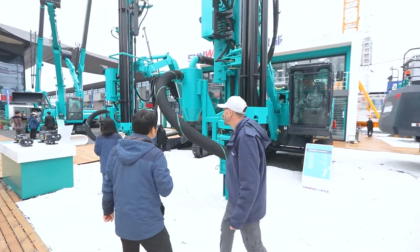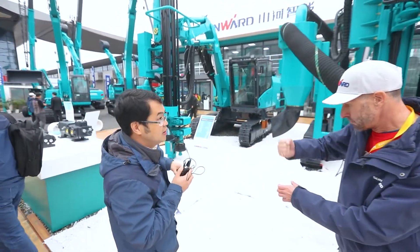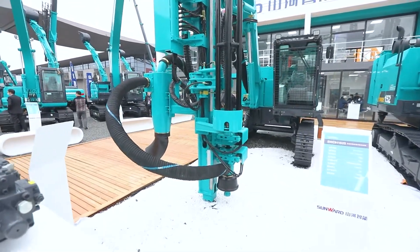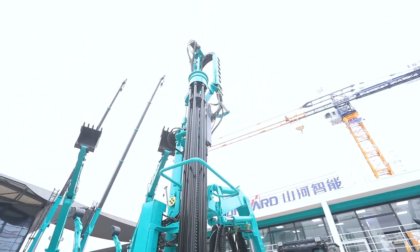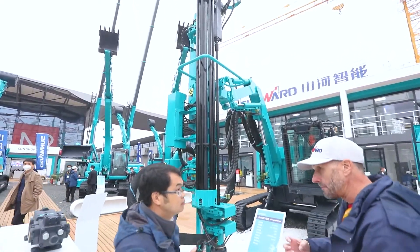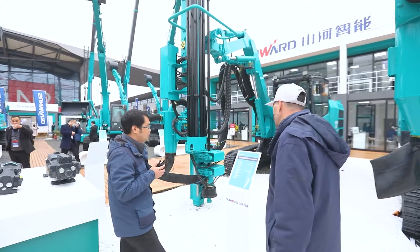We have another model here — this is the top hammer drilling rig, designed and manufactured by Sunwood. The top hammer mechanism is used when dealing with very hard rock, so you need to hammer and drill at the same time.